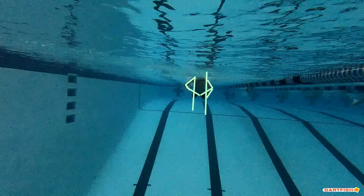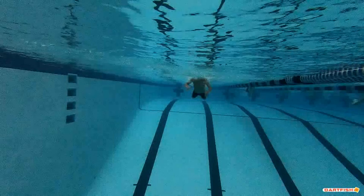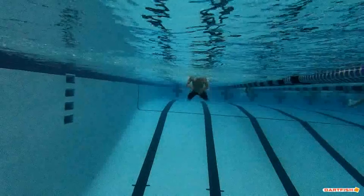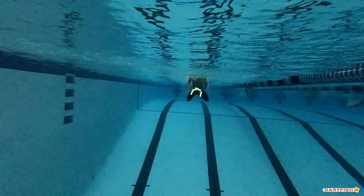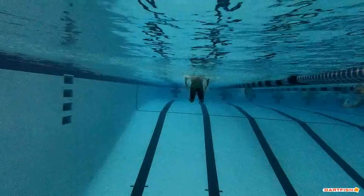If you can keep those hands closer under your body, you're going to be a lot stronger through that water and find a lot more speed. Right here at the end, you kind of get your thumbs together, but we want to see those pointer fingers. Your thumbs are here and here, but your hands are kind of still wide. So make sure you get those pointer fingers together, not just those thumbs — keep those thumbs closer with those hands.